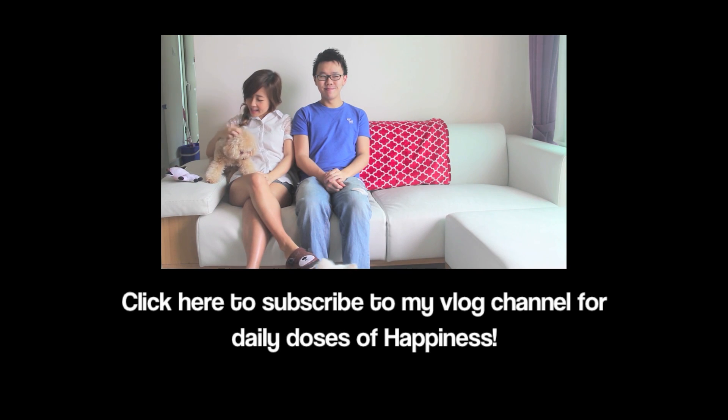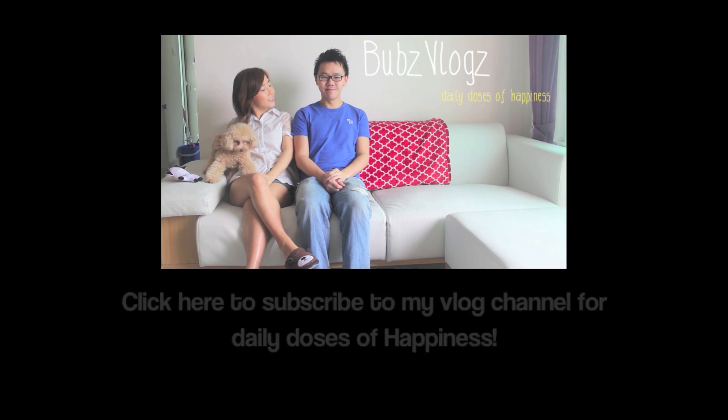I hope you guys find this video helpful. Thank you so much for watching and I shall see you very soon. Bye everybody! If you haven't already, remember to subscribe to my vlog channel for daily doses of happiness.